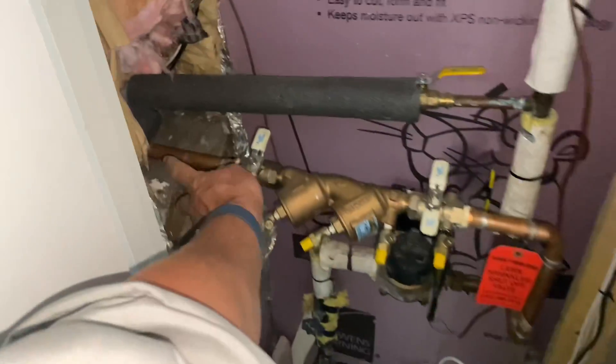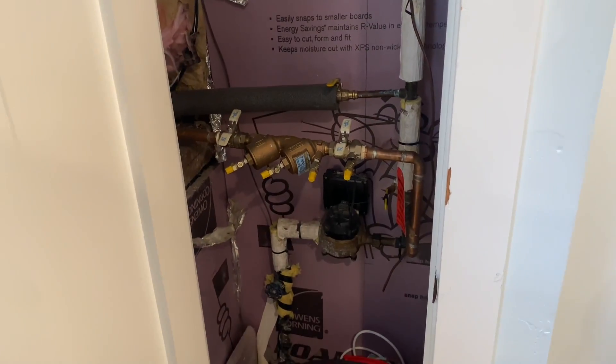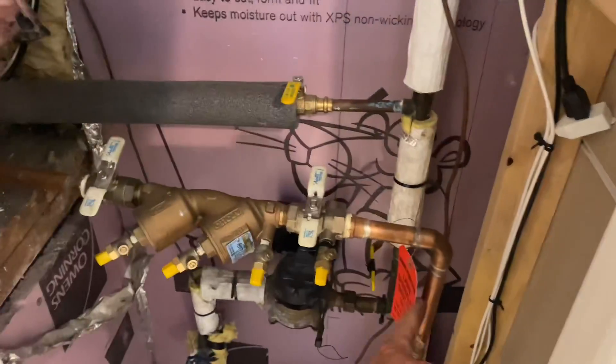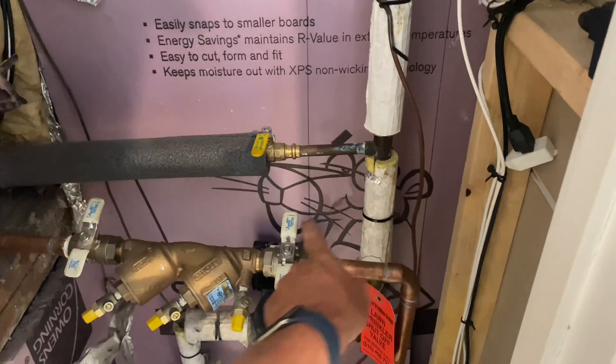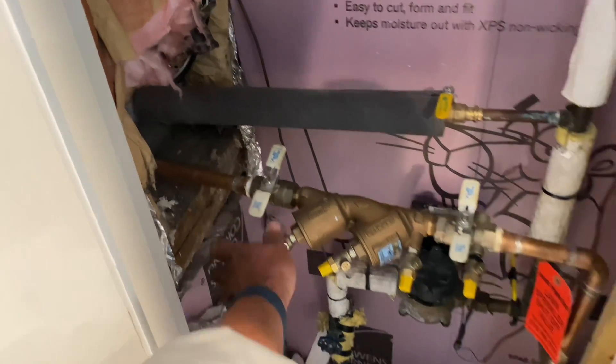We're going to spray some foam up in that piece right there. We'll cut here and there and throw in a new Watts valve. Watts is not a sponsor of the channel, but an executive vice president of the corporation did reach out saying they think I'm great — though only God is great. We're going to raise this up, put a new elbow in, and try to orient the valve so water doesn't get trapped — that's what caused the freezing.